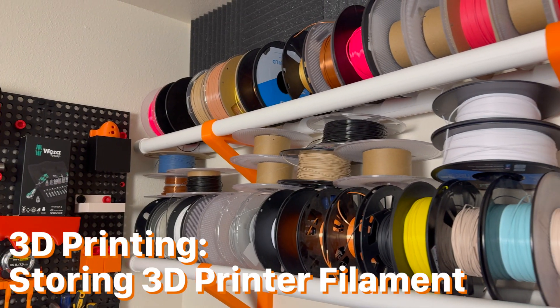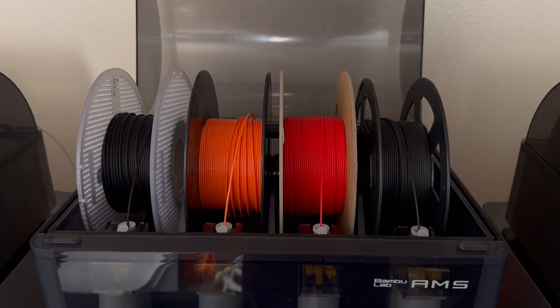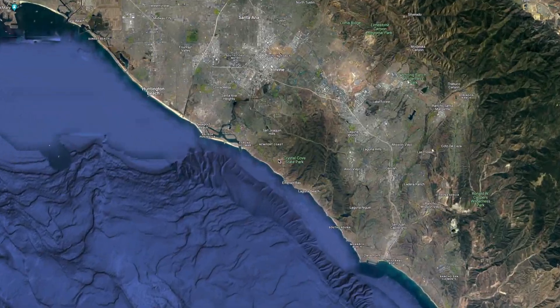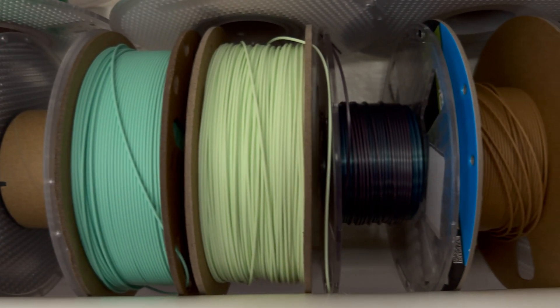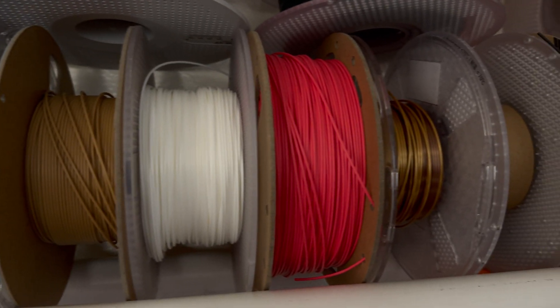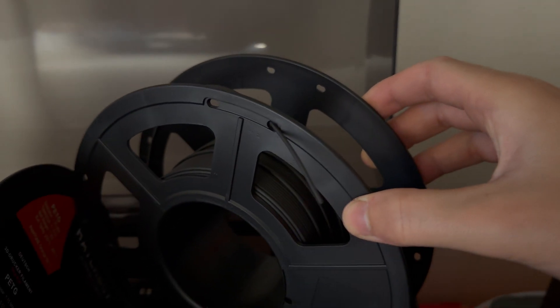Now how should you store your 3D printer filament? If you live in an area that is very humid, you may want to use some sort of dry box. The automatic material system of the Bambu Lab 3D printers uses desiccant packs that remove excess moisture from the air. I live in Southern California, which has a Mediterranean climate, and I store 95% of my filament in open air. Just know that a dry box is not necessary in a lot of situations. When storing 3D printer filament, make sure to take the loose end and stick it through one of the holes on the side of the spool to keep it from tangling.